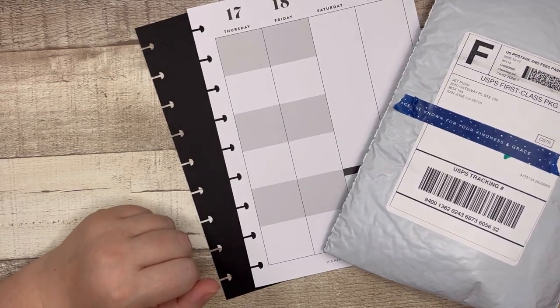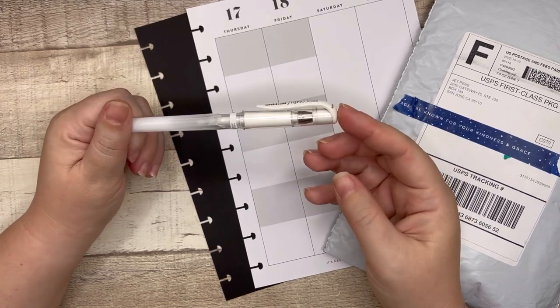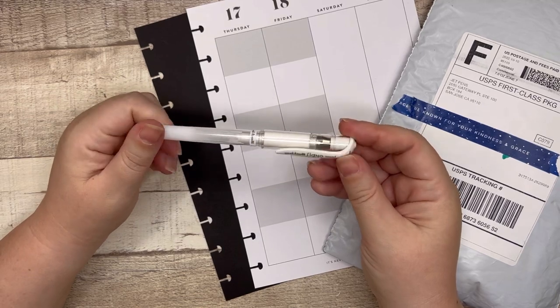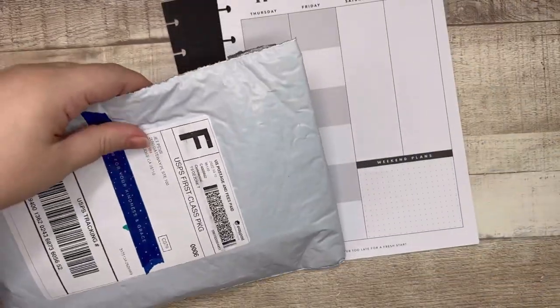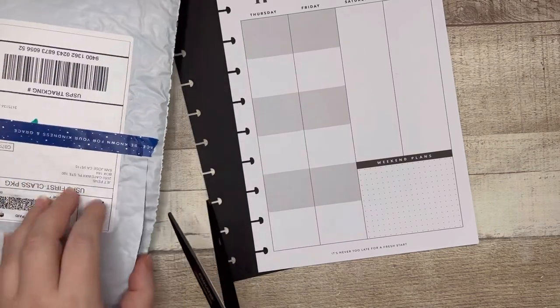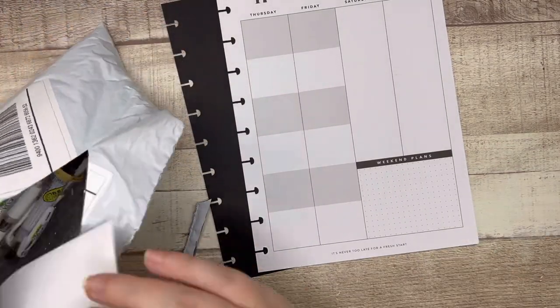My default top white inked pen is the Uniball Signo, or the gel impact pen. This is my absolute favorite, but we're going to see if there are some others out there that I have not tried that are solid contenders. So let's get into it.